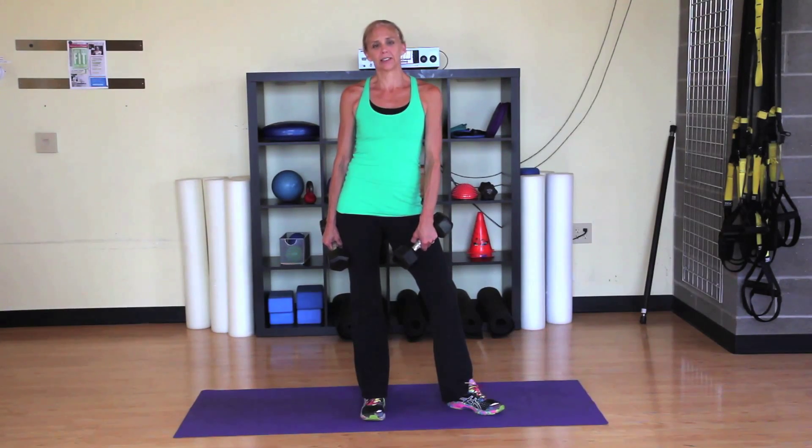Hi, I'm Mary Beth Knight from Revolution Fitness. Hitting the weights is really important to build up leg strength for cycling. Here are a few strengthening moves that you can do in the weight room to improve your cycling performance.